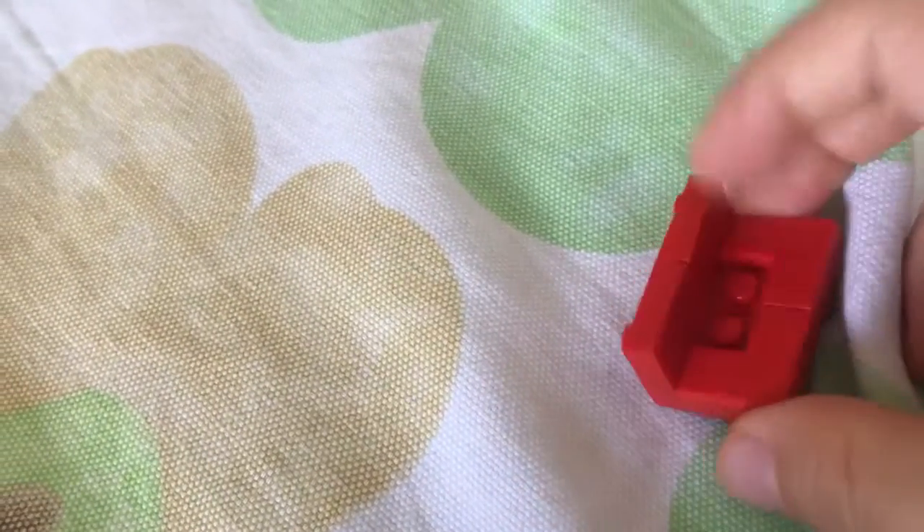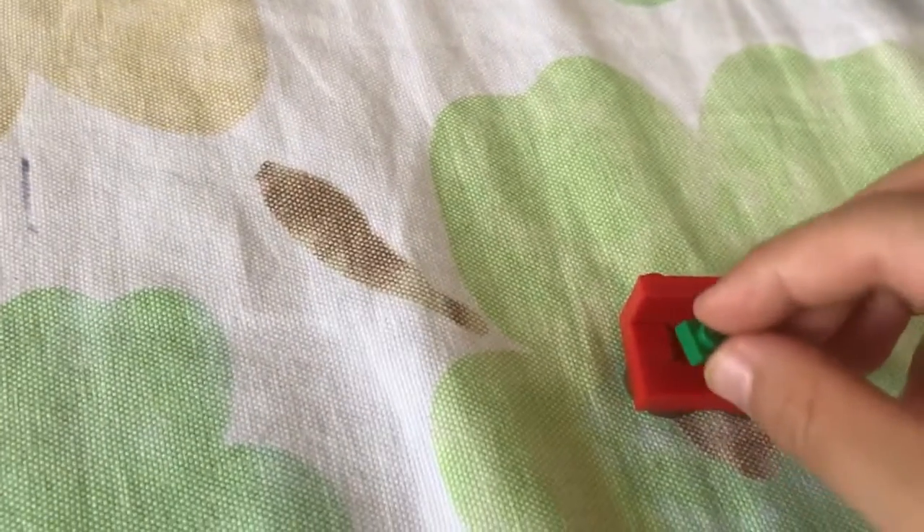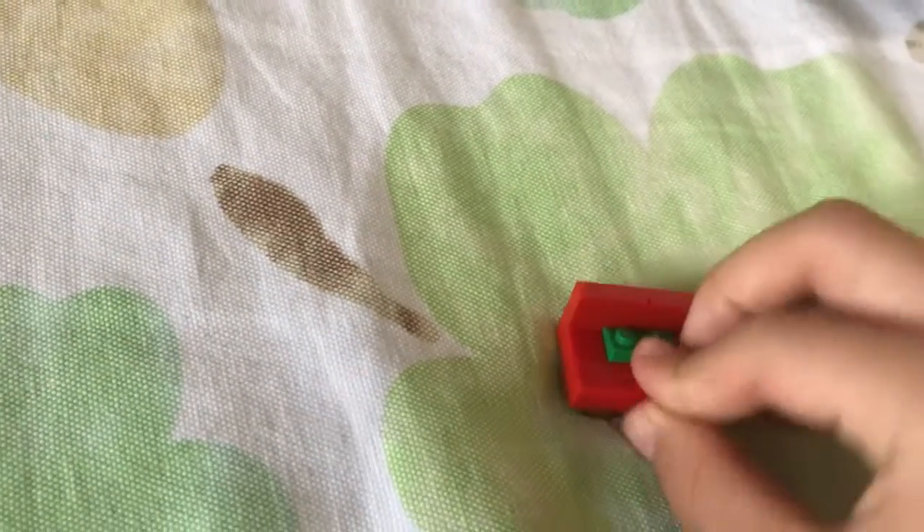And it actually looks like a couch. If you want, right here, you're going to put a two piece so you can actually sit people on it. I'm going to get a two piece — here's a two piece. Two pieces in the same color, but let me show you. Just put the couch down, take it, put it right here, just like that.